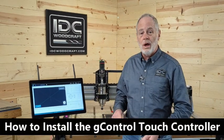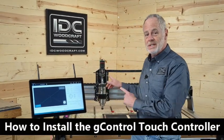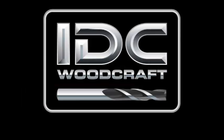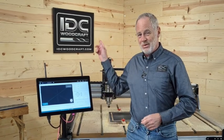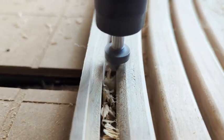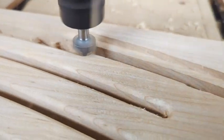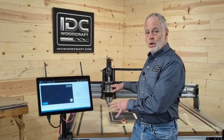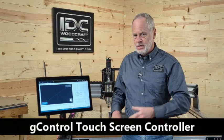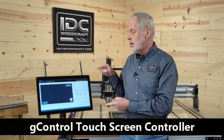This video is a walkthrough of how to install the G-Control touchscreen computer on your CNC router. I'm Garrett with IDC Woodcraft, the company that provides you with the CNC router bits to carve out your amazing CNC projects. This is a touchscreen computer that you mount right on your CNC router — it's called the G-Control touchscreen — and I'm going to walk you through how to install this unit.